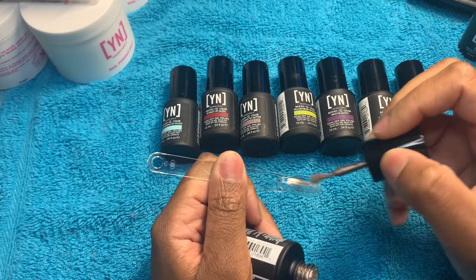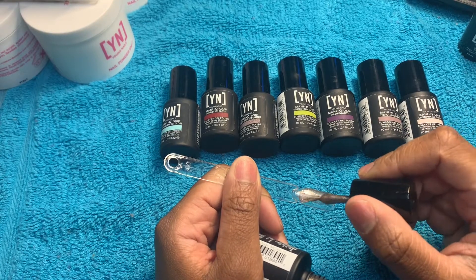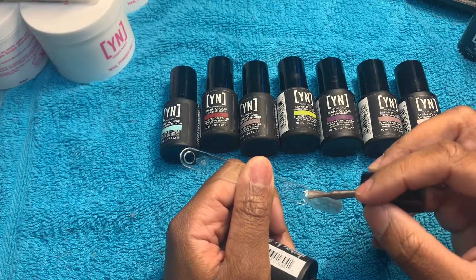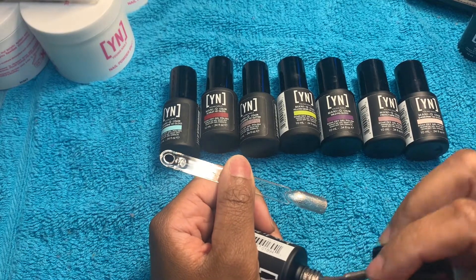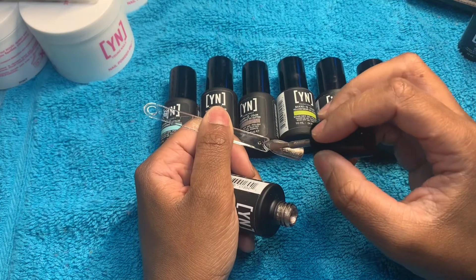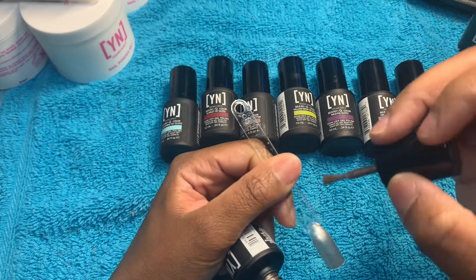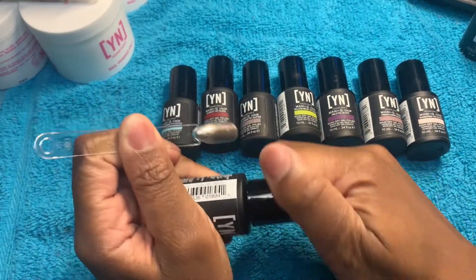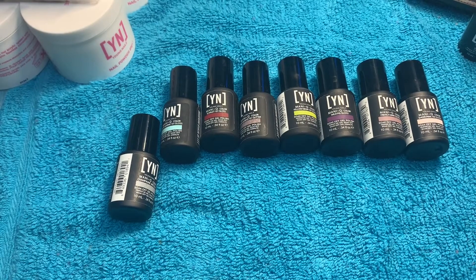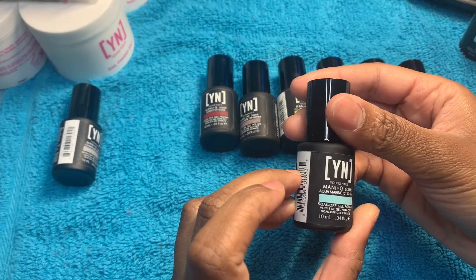I'm gonna swatch it — not a color that I would wear, but it's pretty. I'm trying to see how these colors go on. I'm not sure if I got enough on the brush. That is Champagne Metallic and this will definitely take two coats. Sticking that in the lamp.